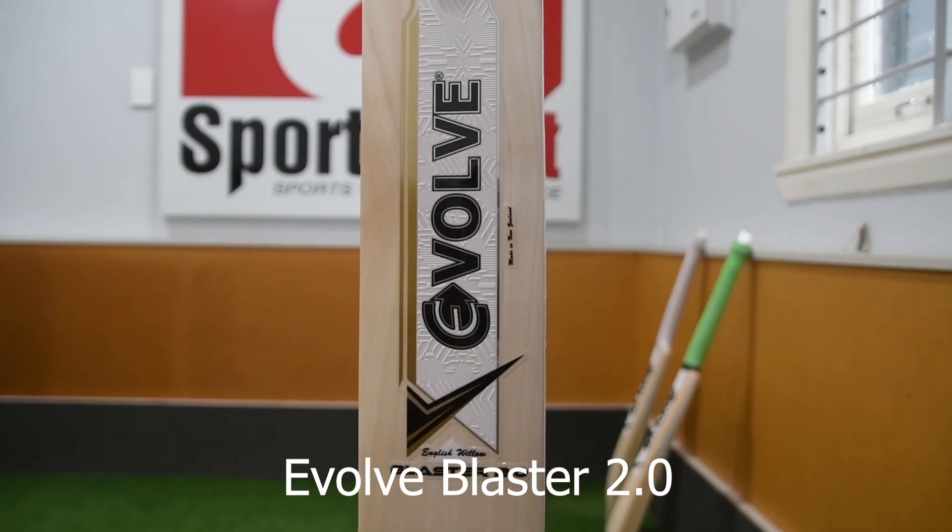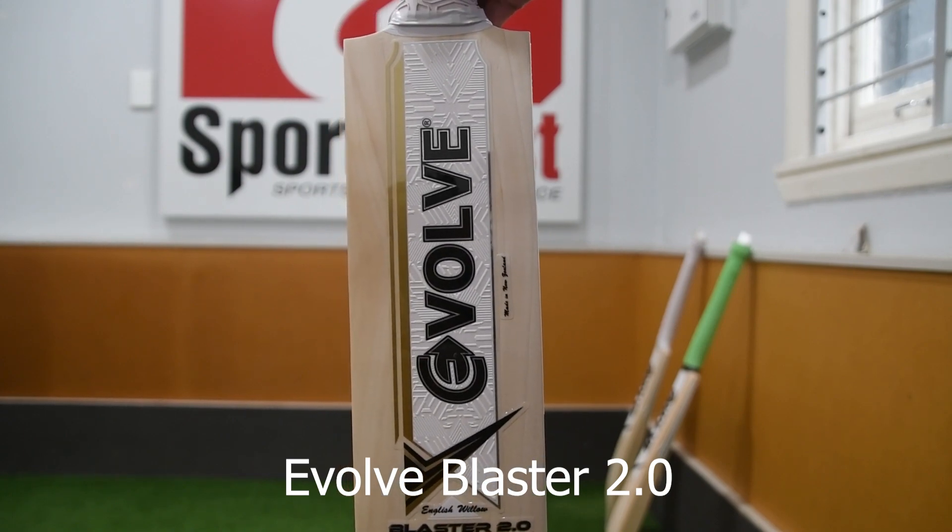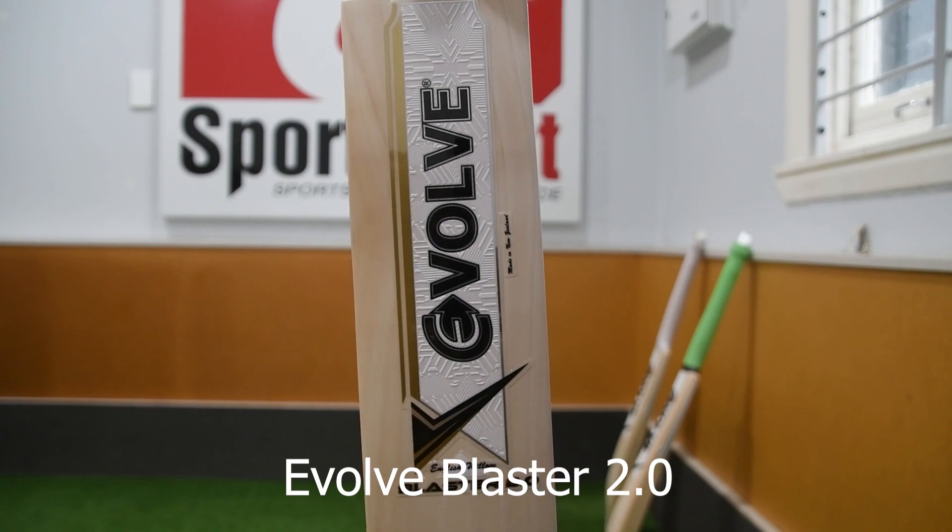Hi guys, welcome to Sports First TV. This is another bat from Evolve, brand new from this year, made from English Willow and made in New Zealand. This is the Evolve Blaster 2.0.